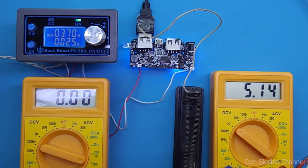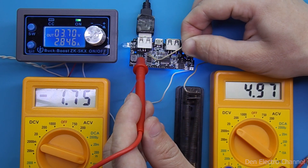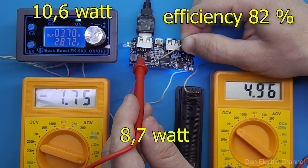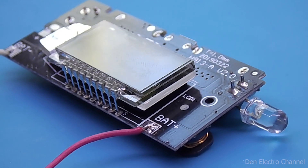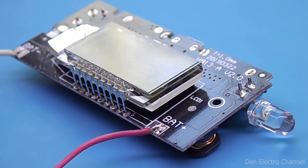I'll check the second connector. Here I connect nichrome spirals. This load turned out to be a bit insufficient — the current is only 1.7 amps, but the voltage has already dipped below 5 volts, although this is enough to charge the phone. The efficiency here is slightly smaller at 82%. If you liked this module for a power bank, you can buy it by clicking on the link in the description. That's all for today. Like this video if you liked it.